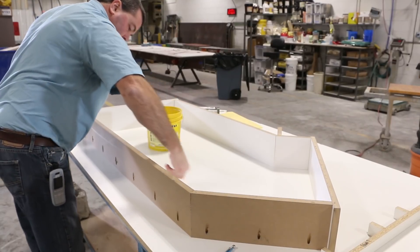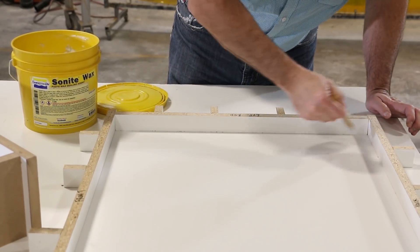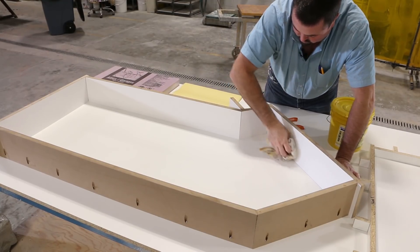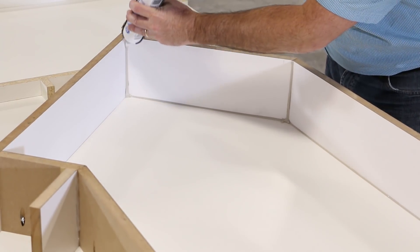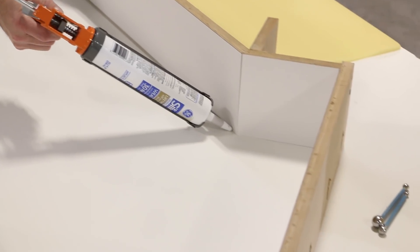I apply Sonite wax to the areas to be caulked, followed by wiping the residue to remove excess and leave a thin film. I applied an ample bead of silicon caulk to the corners where an eased edge is needed.